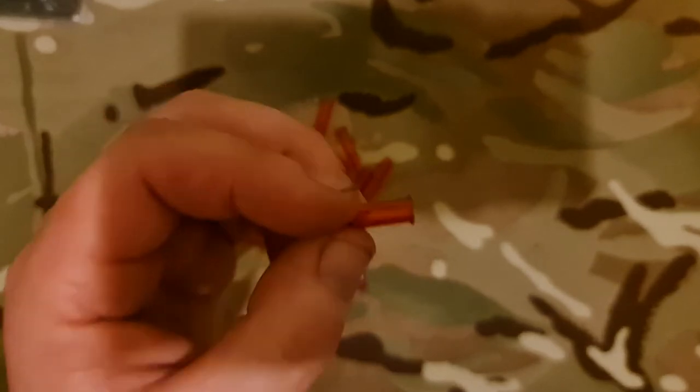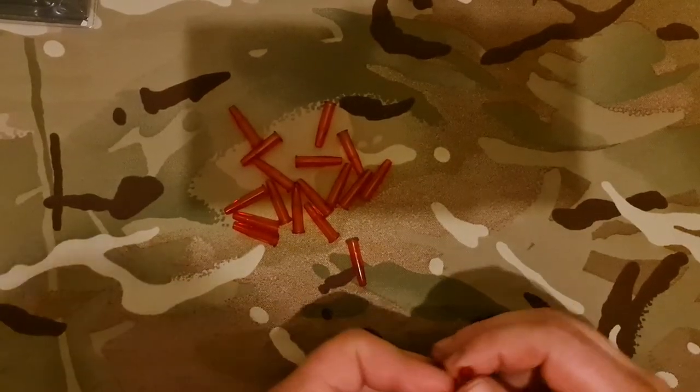You can use them for checking trigger pull, checking the weight of the trigger, teaching proper trigger discipline, proper follow-through, and so on.